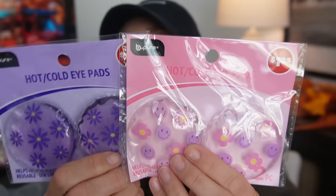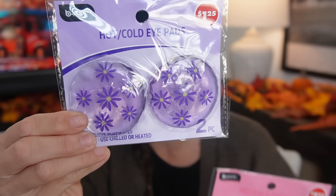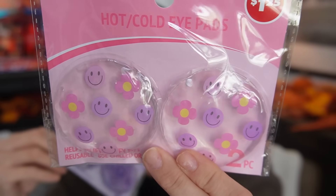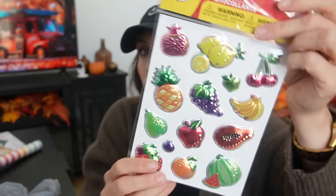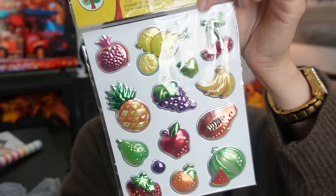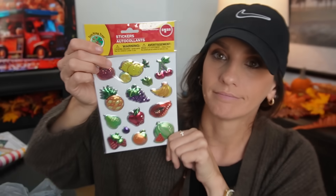Then I found some more hot and cold iPads with new designs — of course released by Be Pure. I found the cute little purple design and then the pink smiley face flower design. These are definitely a new drop, at least to me — I've never seen them before. I also picked up another set of fruit puffy stickers — Dollar Tree stickers just do it for me.